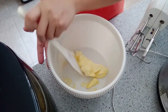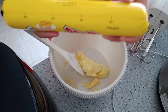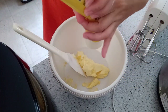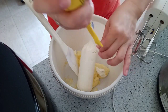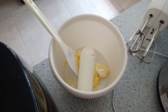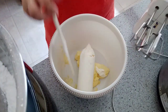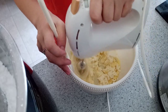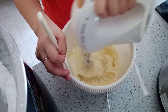Now we're going to mix the cream cheese frosting. We're using 500 grams of cream cheese but only half of it — that's 250 grams. Then one cup of softened butter; half of the butter is the same one used when baking the cake, so half of it goes into the frosting.